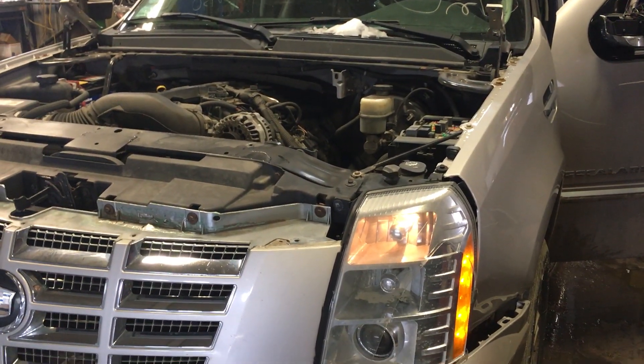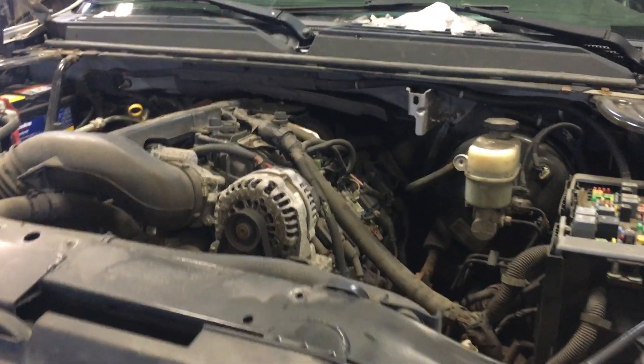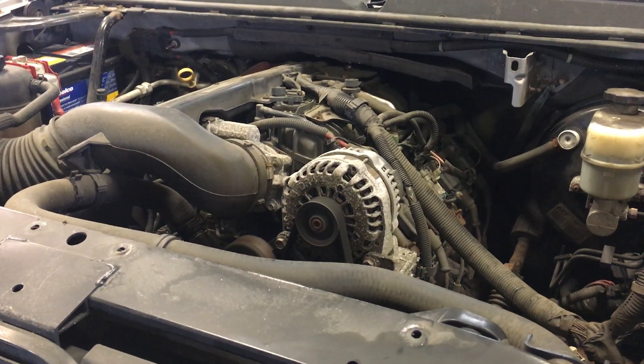Hey, and welcome to Just Chevy Trucks. Today, we're looking at a roughed-up 07 Escalade. It's got the L92, all-aluminum 6.2 in it — actually this is 403 horse in mom's grocery getter.